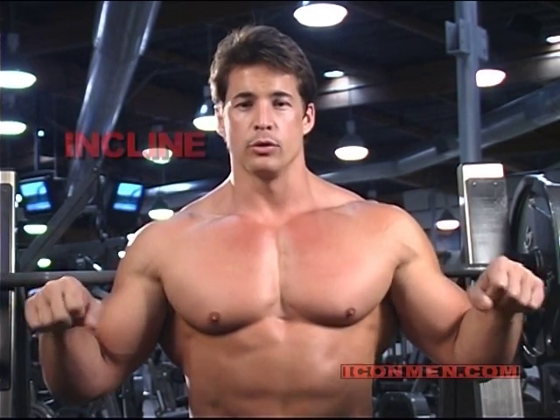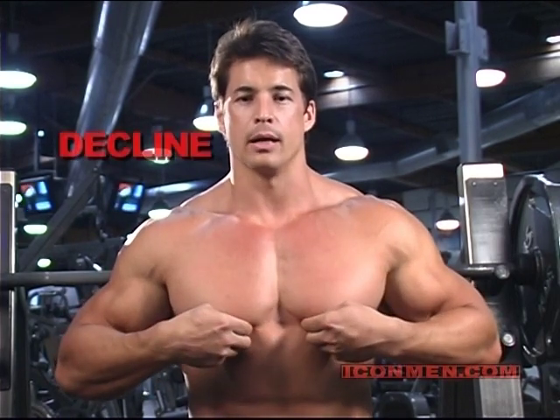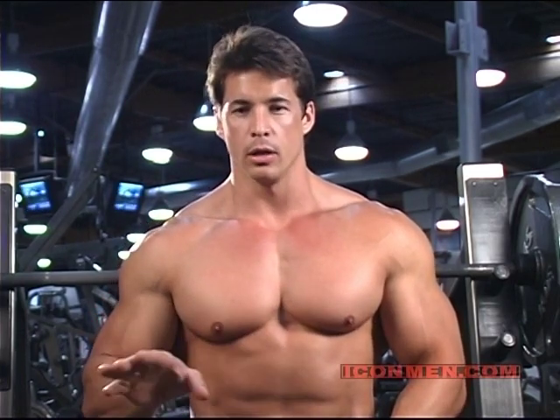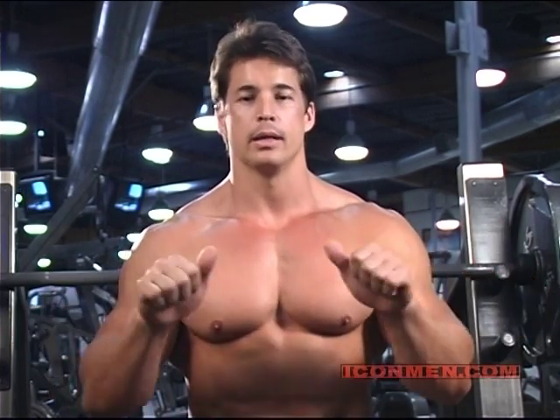Next, we're going to do an incline. Incline targets the top part of the chest, then followed by the decline. Decline is responsible for incorporating all the muscle fiber in the lower half of the chest. On all of these exercises, we're going to use both an outside grip and an inside grip.